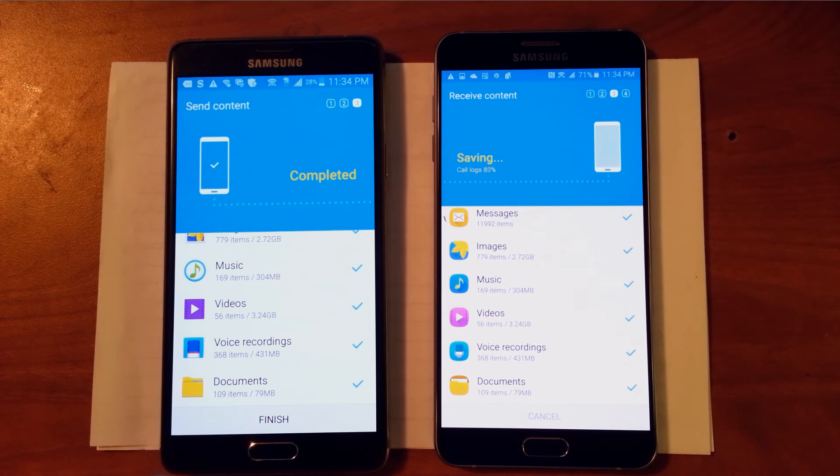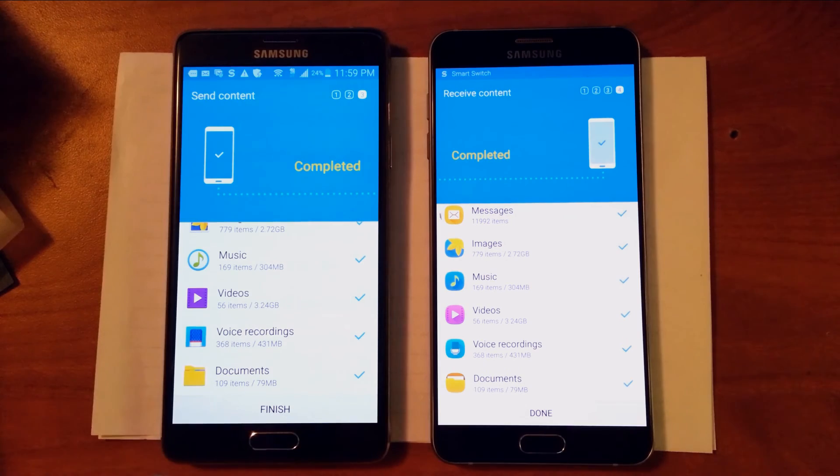That means we're done. All you have to do is double check and make sure the transfer was successful, like checking photos, text messages, or even contact information.